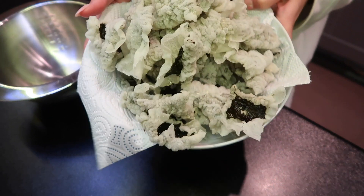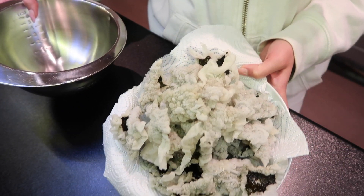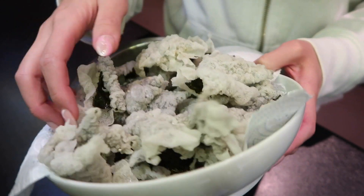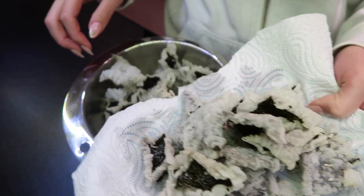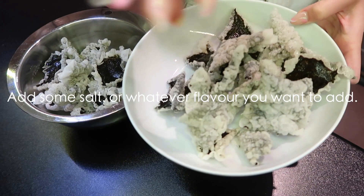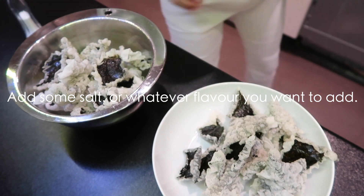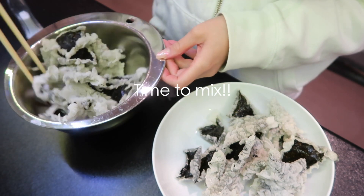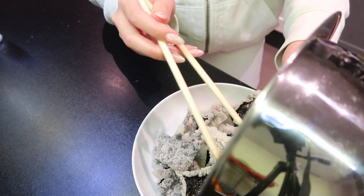So guys, this is how they look after frying. What I like to do is put everything here and add some salt on top. And yeah, that's it guys — that's how I make my seaweed tempura snack.